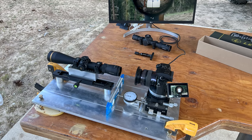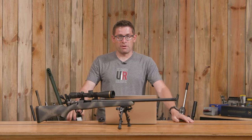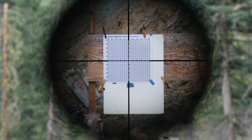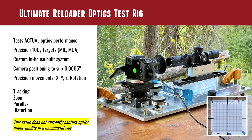After that, we went to the lab test and got out the Ultimate Reloader Optics test rig. This is one of the first videos showing the rig, which I've been working on for a number of years — it started with a wood prototype and is now near its final form. We can place the scope precisely in front of a camera and move the camera down to one half of a thousandth of an inch. We can move in X, Y, and Z down to that half-thousandth, and also do precise rotation to make sure the centerline of the scope and the centerline of the camera are collinear. We can test tracking, zoom accuracy, parallax, and image distortion.